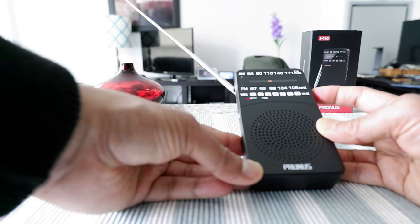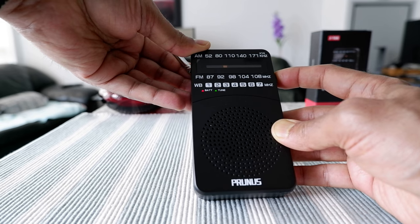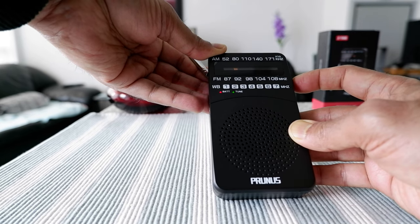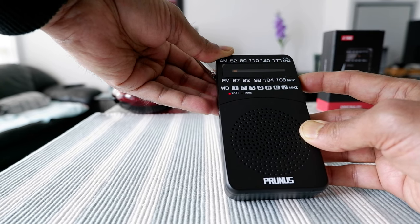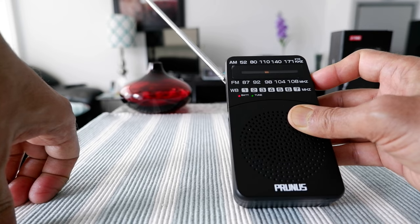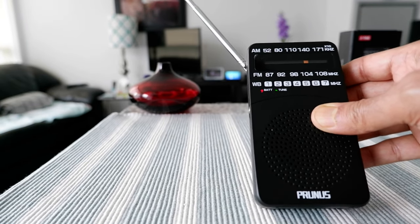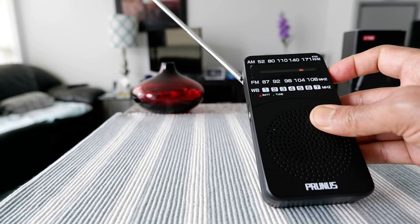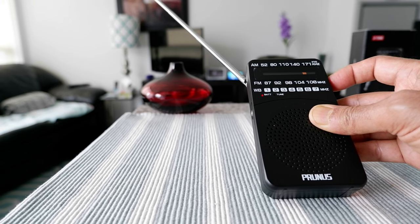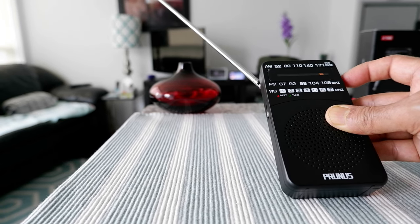There are stations in Indian and Chinese languages, a French station, English stations, and lots of news channels. Right now in the daytime I don't get that many AM bands, but if you tune in at night you're going to get a lot more AM bands at night than during the day. At night you actually get many more Chinese and Indian channels — that's something I was really surprised by.